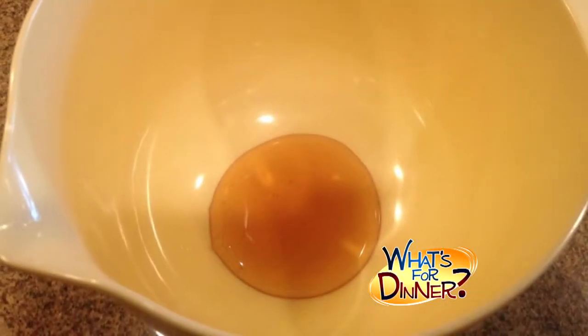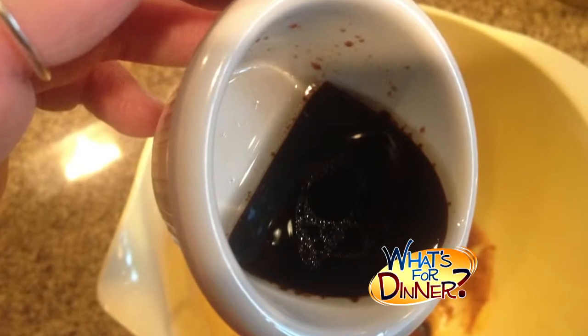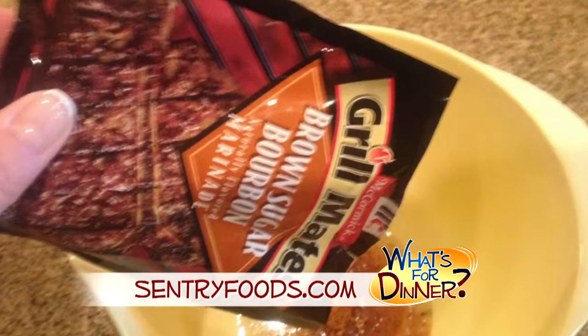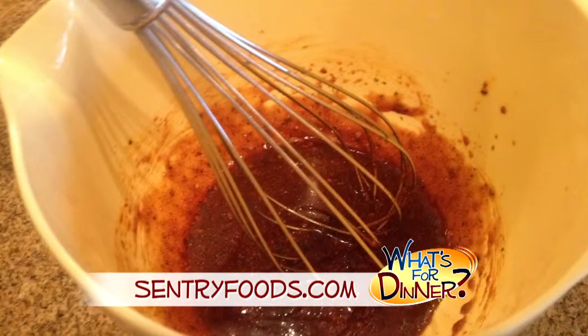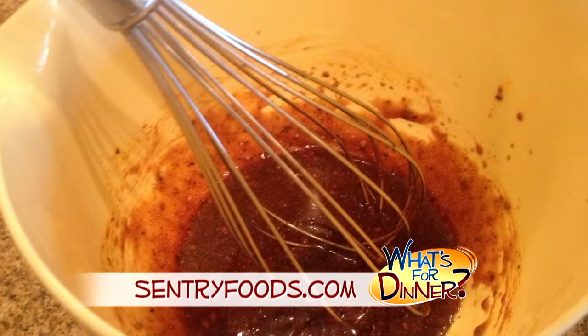You'll start by mixing these ingredients in a small bowl: two tablespoons honey, two tablespoons soy sauce, two teaspoons sesame oil, and one packet of Grillmates Brown Sugar Bourbon Marinade. Blend it well and set aside two tablespoons of the marinade for brushing.